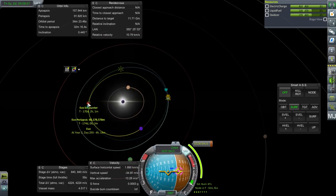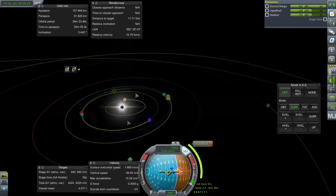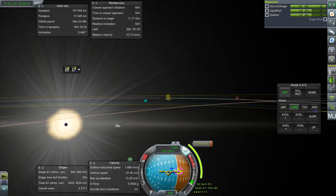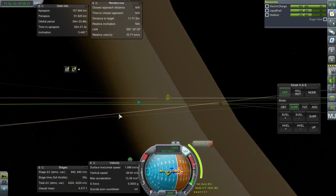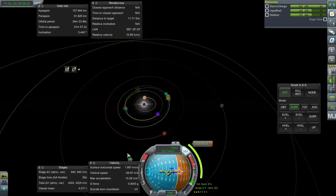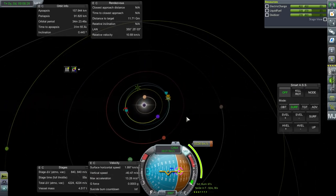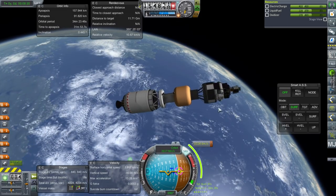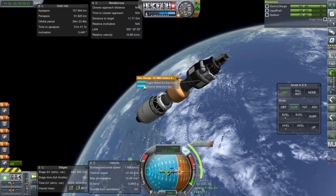Right now we only have a very weak Eve encounter, but we can adjust that as we go along. Interesting that Kerbal has a little purple dot in the middle of it — it has its own little Eve in the center, I don't know why. Weird visual effect, but that is not a major consideration right now. Let us make sure before we make this transfer that our instruments are working.